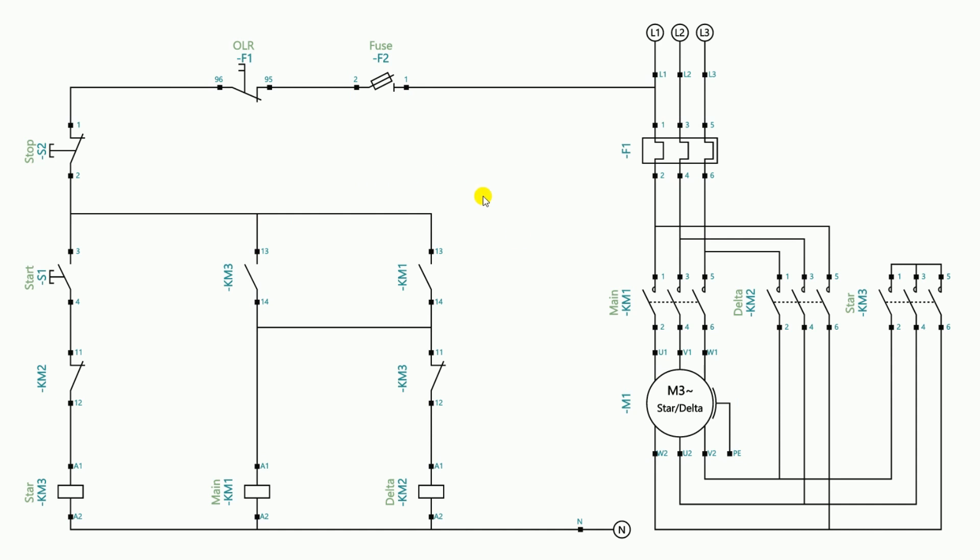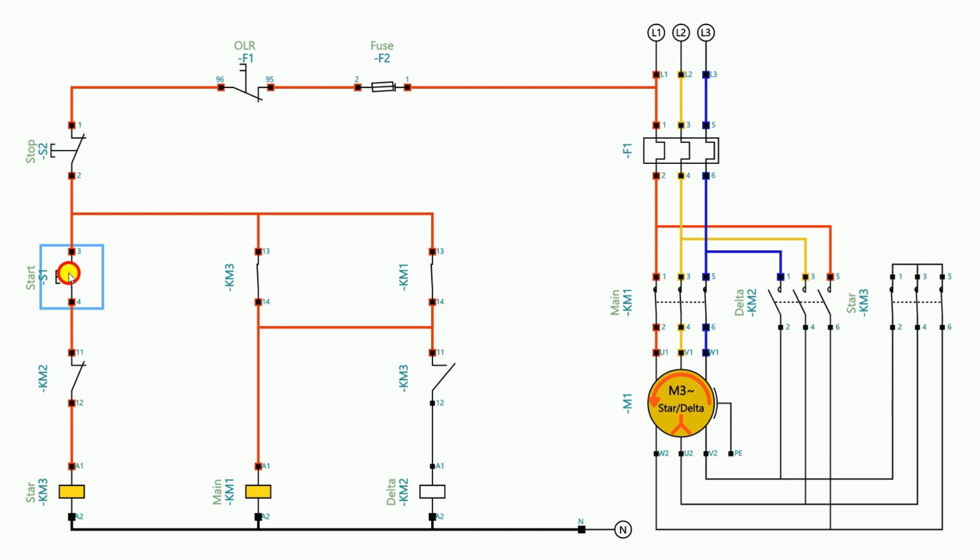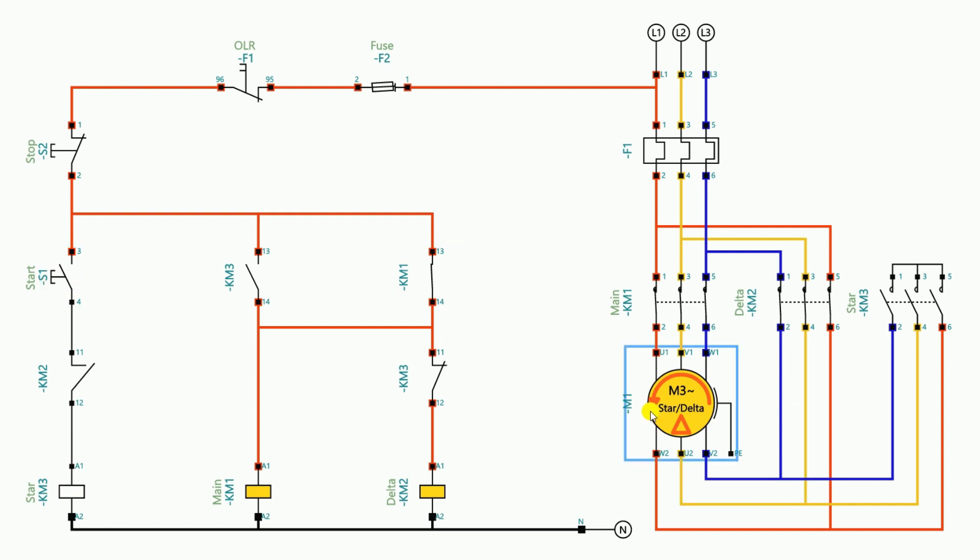This completes the wiring. To run a motor through a semi-automatic star delta starter without a timer, after turning on the power supply press the start push button until the motor RPM exceeds 80 percent. Once the motor starts, release the start push button and the motor will start running in the delta connection. The star contactor turns off and the delta contactor turns on. Now if the start push button is pressed again, the power supply cannot pass through the NC contact of the delta contactor, so the star contactor will not turn on and there will be no short circuit. This is how we can do power wiring and control wiring for a star delta starter without using a timer.